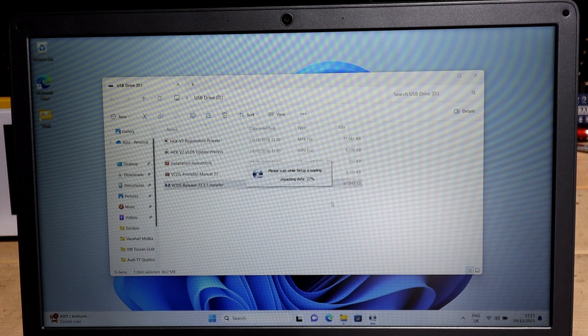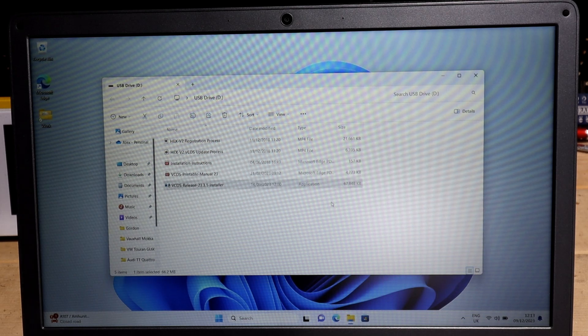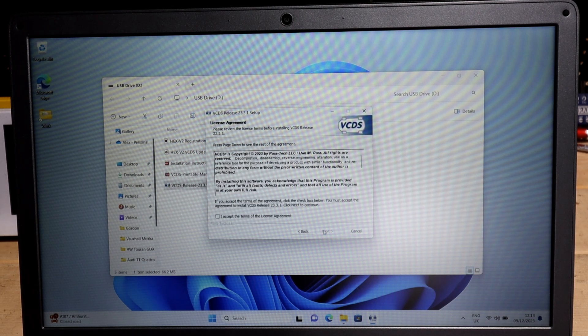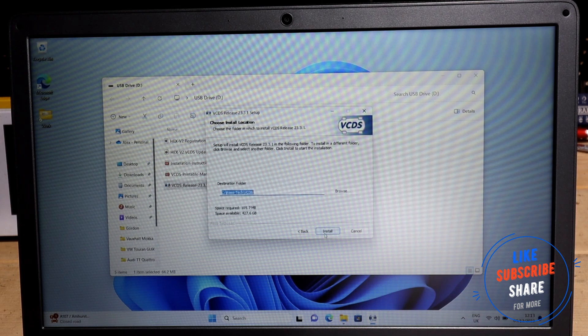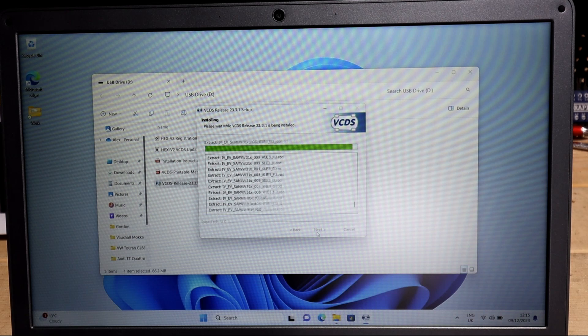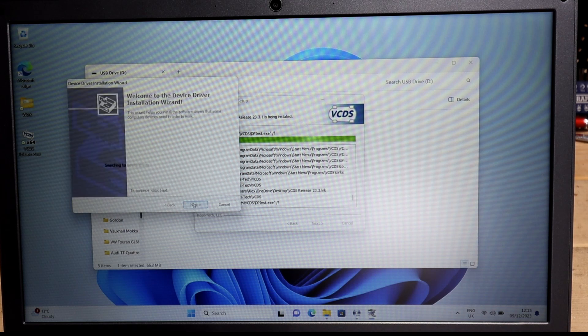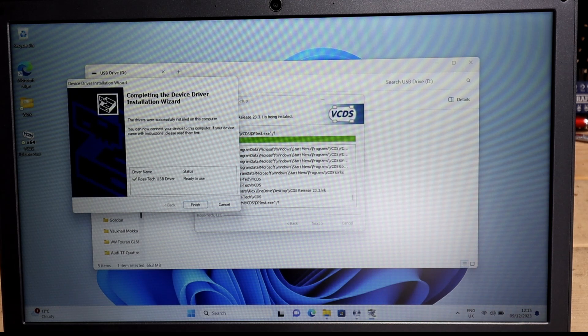You don't need the installation instructions but you can open it up and it takes you through all the steps. I do advise having the Wi-Fi on so you can do the online installation and registration of the tool. I'm going to install the USB drivers as well. Just click next, install the drivers and that's it - all finished.